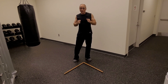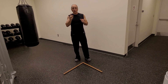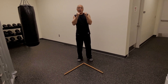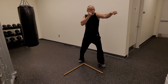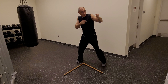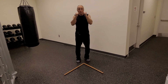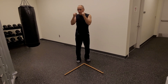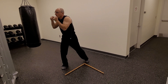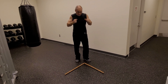Next combination is a 1-2-3, or a jab cross lead hook. My hands are up, I step out — jab, cross, lead hook. Make sure you are pivoting on your lead hook. Back to base. I step out — jab, cross. Notice the weight shift on the lead hook. Back to base.